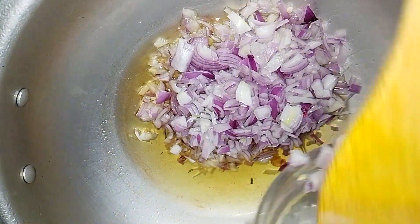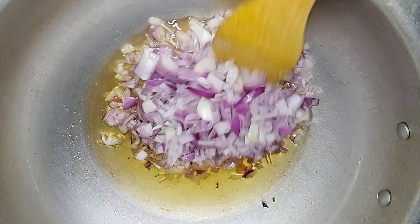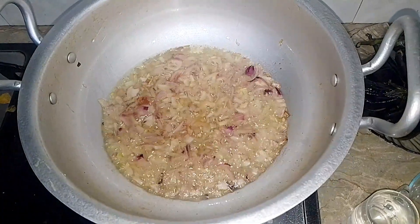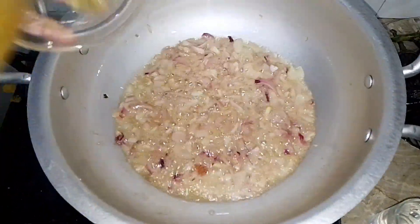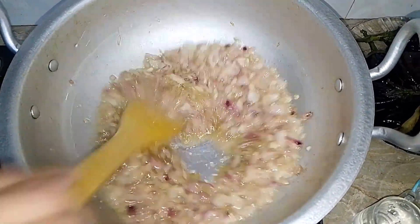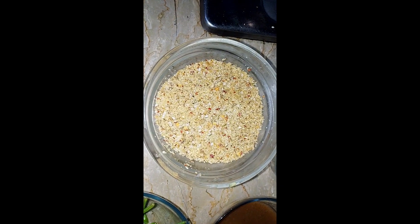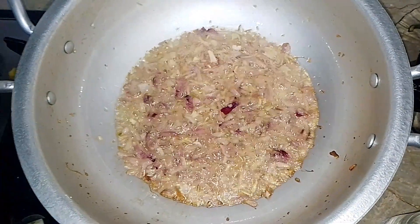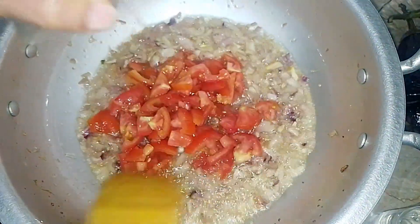We put the bangan in a good golden color. Then we add the ginger garlic paste. Then we add a little to the bangan. Now the bangan will be golden again. We also put it in the dry roast, then we add the bangan in a different style.